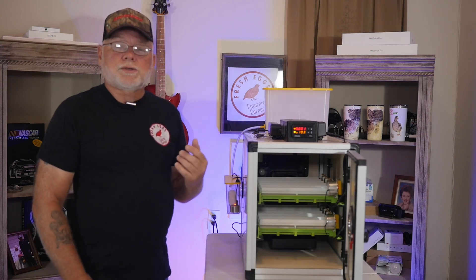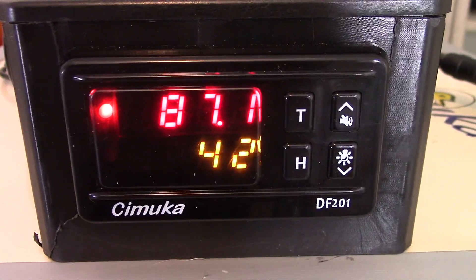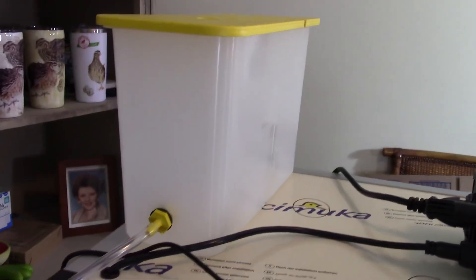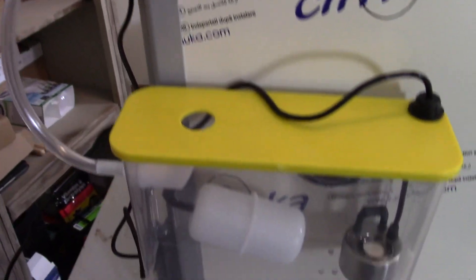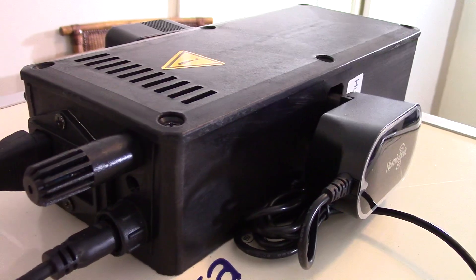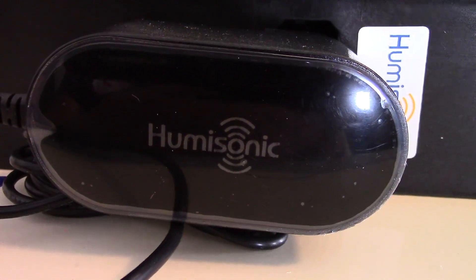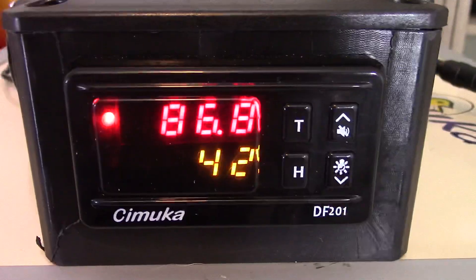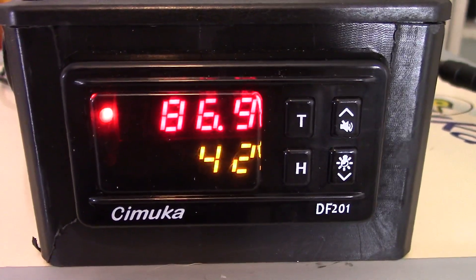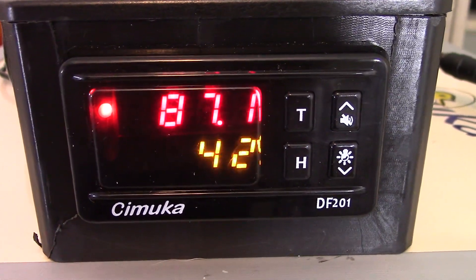The incubator also has temperature and humidity control. There is a basin on top and also another basin on the side which controls the amount of humidity in the incubator. The regulator is basically the same type we use on our DIY incubators — very similar to the InkBirds. You've got your temperature set and your humidity set.